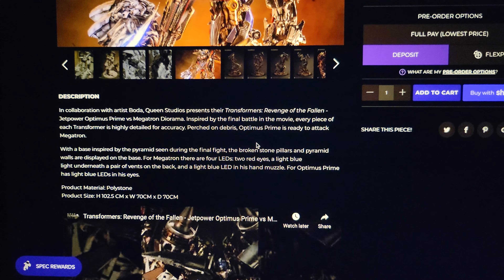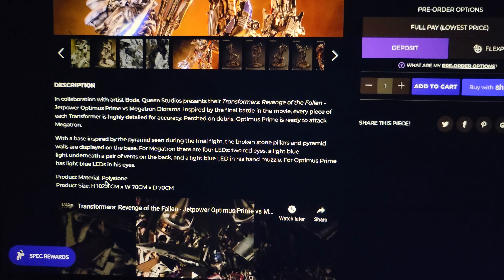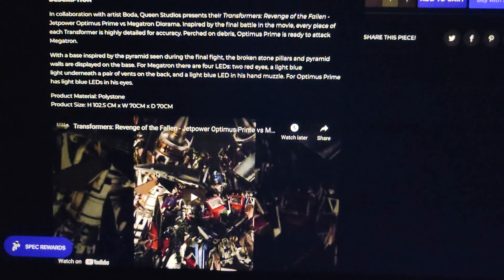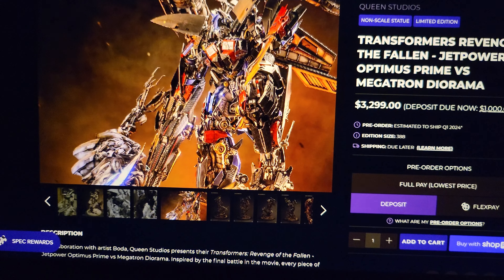It does have LEDs — Megatron has four LEDs: two red eyes, a light-up blue light underneath the pair of vents in the back. And in his hand, Optimus has LEDs in his eyes too. Overall this is a super impressive piece.